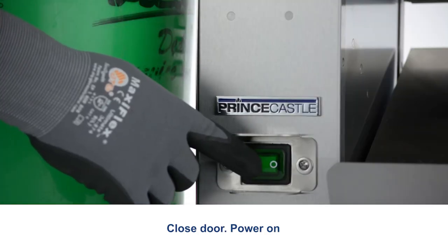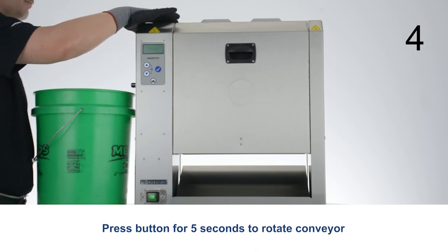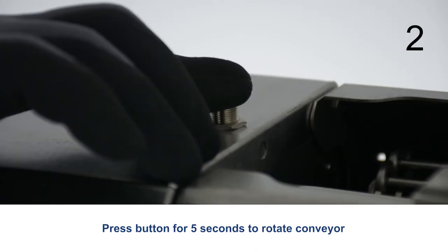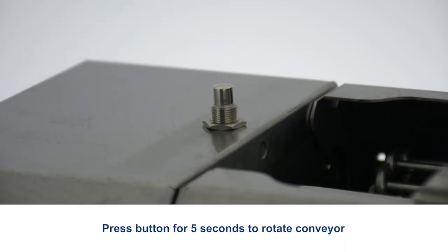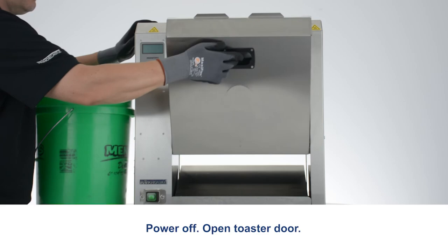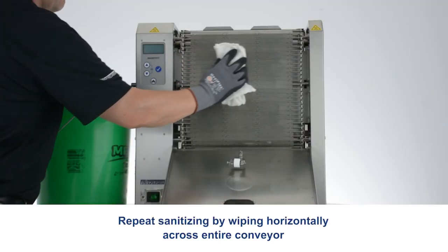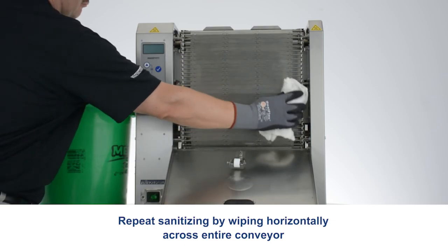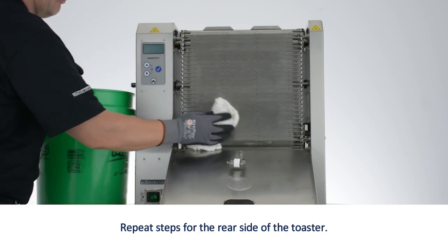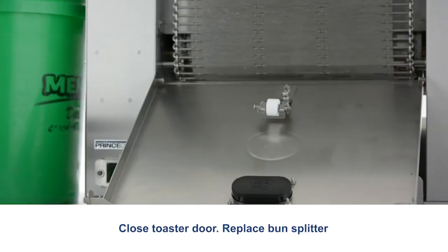Power on. Press the button for 5 seconds to rotate the conveyor. Power off. Open the toaster door. Repeat sanitizing by wiping horizontally across the entire conveyor. Repeat steps for the rear side of the toaster. Close the toaster door.